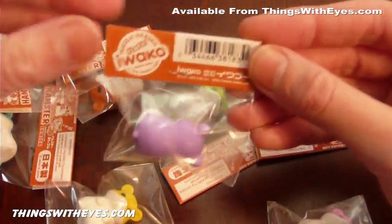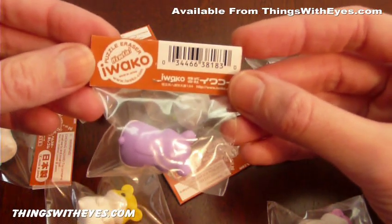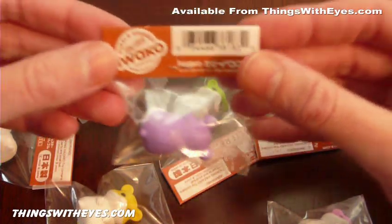It's Iwako who makes these ones. We have animal erasers both from Iwako and from Dream erasers, Yume no Shoji erasers.